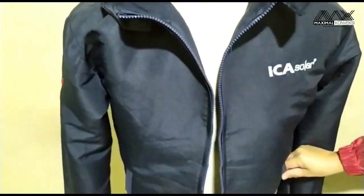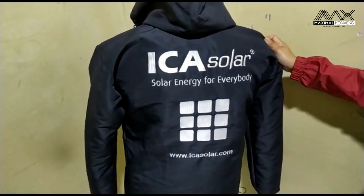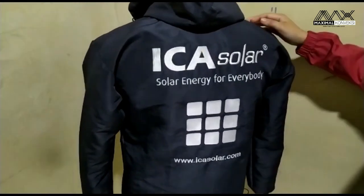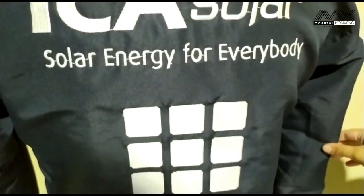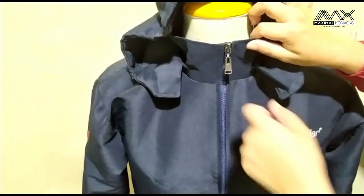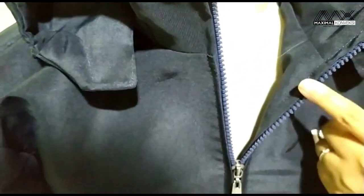Bagian luar juga ada sakunya di kiri dan di kanan. Untuk desainnya sendiri ini permintaan dari pihak klien yaitu Ica Solar sendiri. Kalau mau lihat contoh-contoh jaket lainnya bisa datang ke Maksimal Konveksi yang ada di Jakarta Timur. Ada yang spesial untuk permintaannya: resletingnya memakai resleting bergigi besar.